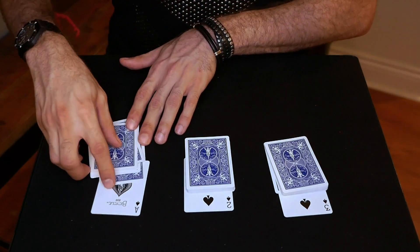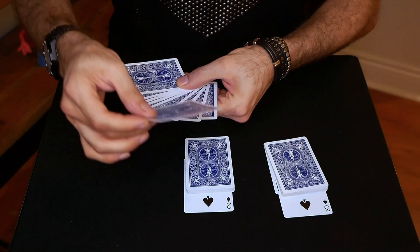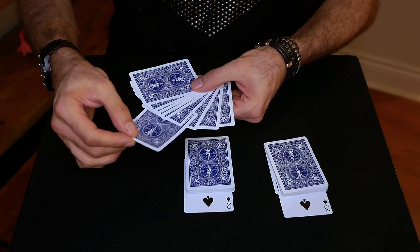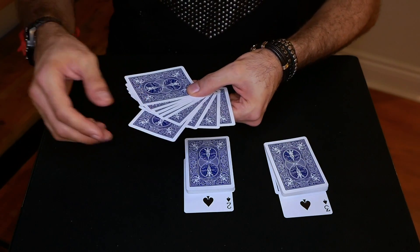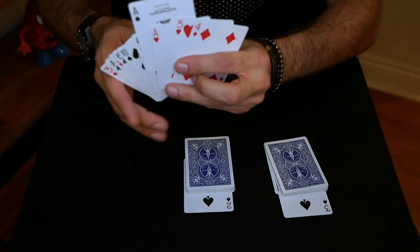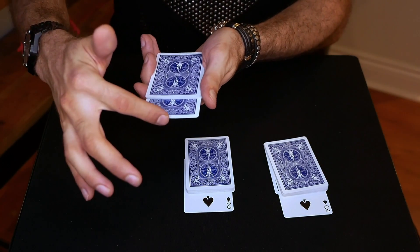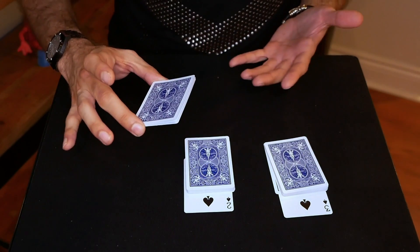Now you're going to grab these nine cards, spread them, and the ace is going to go fourth from the bottom. So one, two, three, four — that's where you put it. You can see this as you hold it up and you're putting it fourth. It's supposed to look like you're randomly throwing it in the middle, but it's going fourth. So one, two, three, four. Now you close it up, and if you have spectators there, you let them push it in — because that's as fair as it gets.